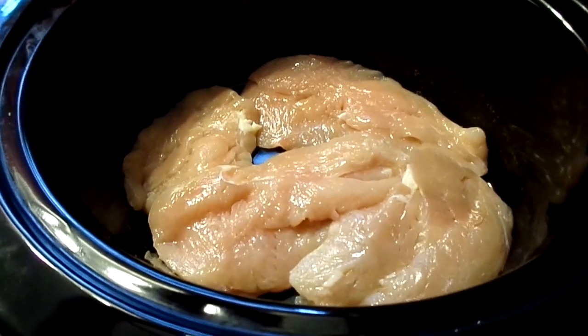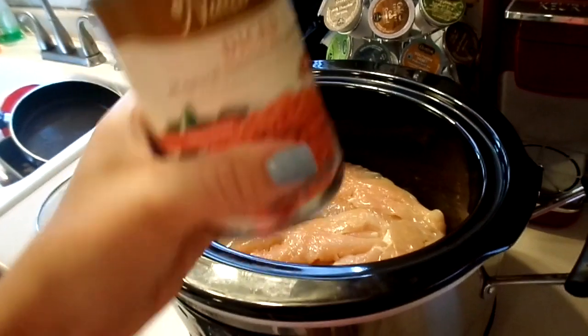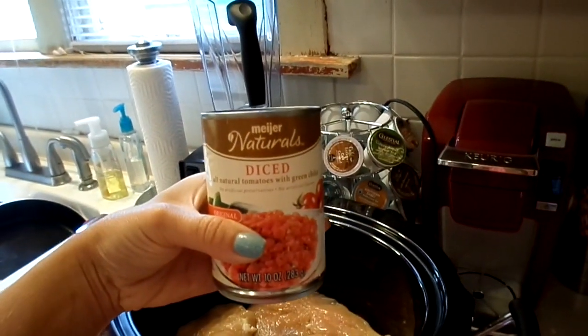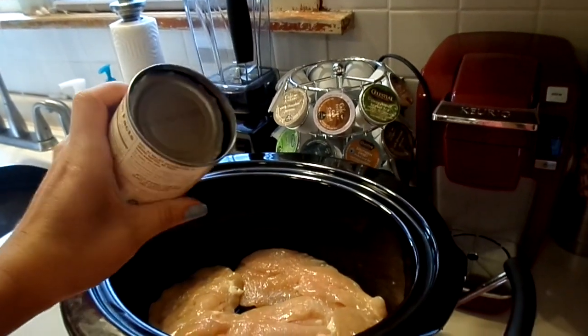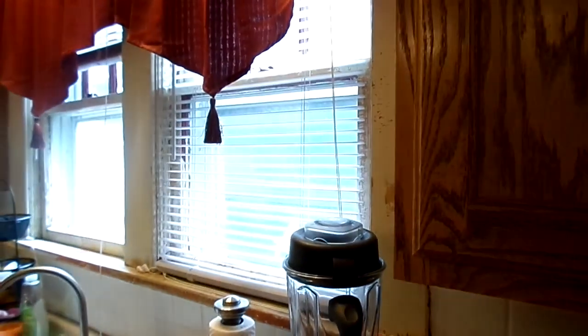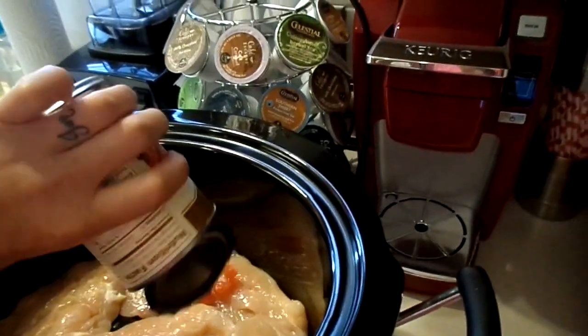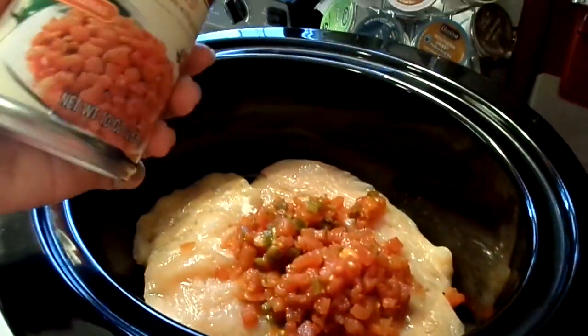Put your chicken in the crockpot. Next, add in a can of diced tomatoes — it doesn't matter what brand, I just drained them. Add in a can of diced tomatoes; these just have chilies in them.